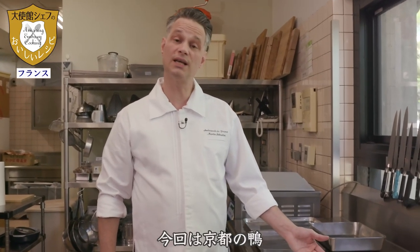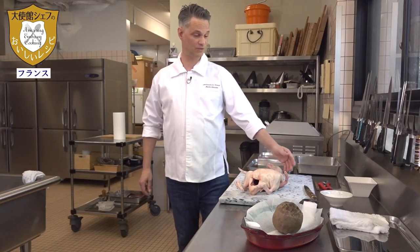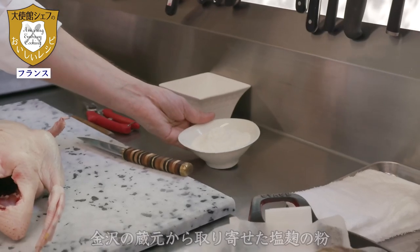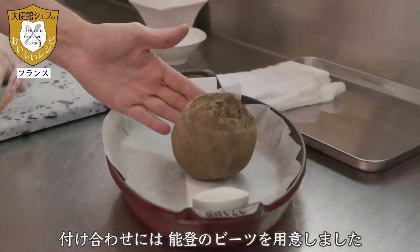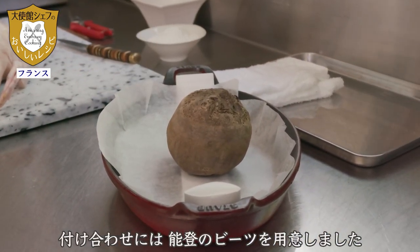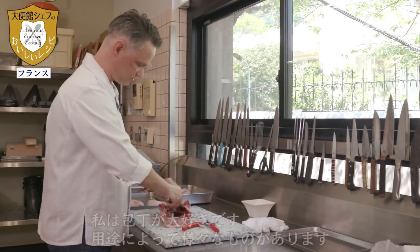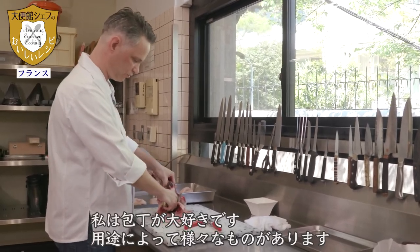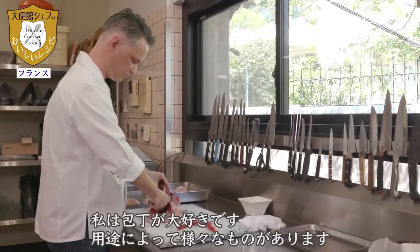Today we are going to use Kyoto and Koji in powder from the Yamato company. According to the technique and use, each couteau has its own particularity, its own story.